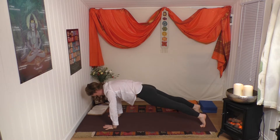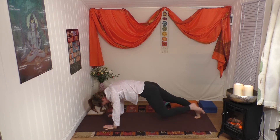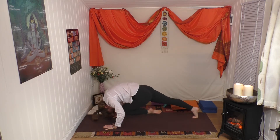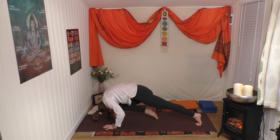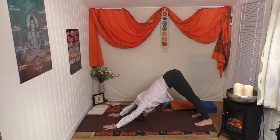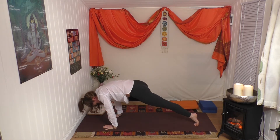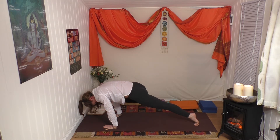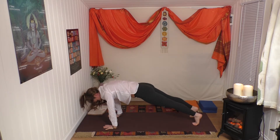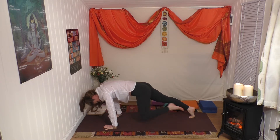Inhale forward to high plank, and draw the forehead to the knee - right side release, lift left side, release. Two more on both sides, then one more, last one. Good, push back to down dog. Come forward to your plank - bring your knee to the back of the arm, hold, and release. Left side, and release. Right side, and release. Left side, and release. Down dog.